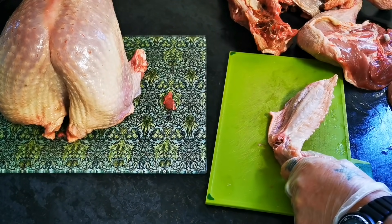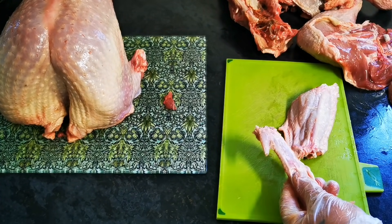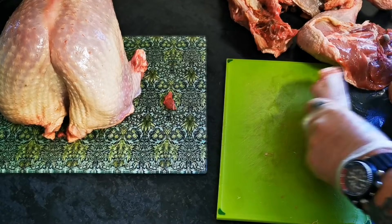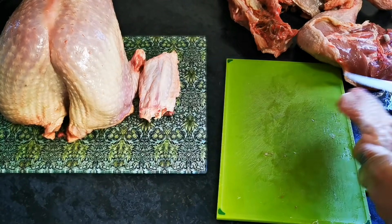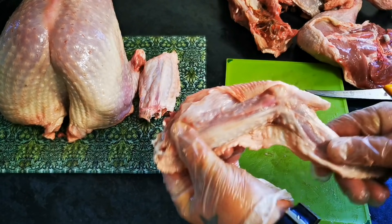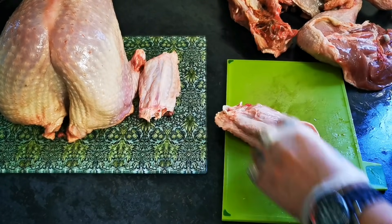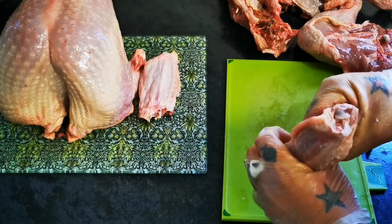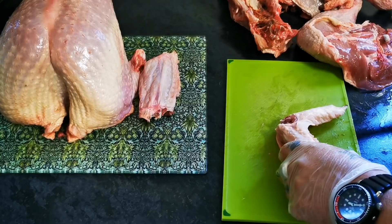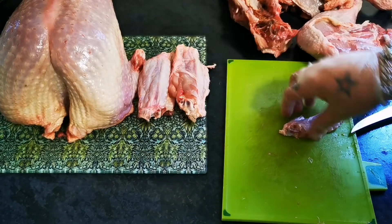And snap. And of course, that can go in your giblet pile, or in your dog. Put that there. So if we look at that again — natural bend there. So cut through it. Snap it. And that goes there.